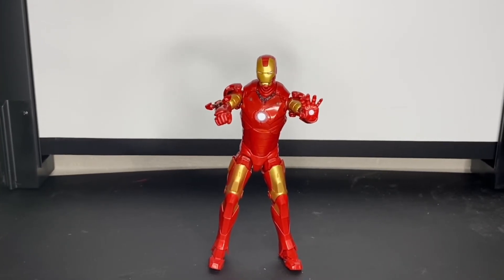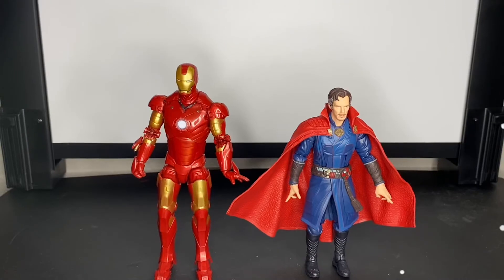I'd give the articulation an eight out of ten — I do wish he could look up a little more and had a waist swivel. Paint work gets a six out of ten due to the paint defects and I wish they'd added some silver dry brushing. Sculpt is a ten out of ten — really big, buff, and meaty, perfect for the Mark III. If you're thinking about getting this figure, get it — it's a good price. Here he is with Dr. Strange — I know it's not the right suit but it doesn't look bad.